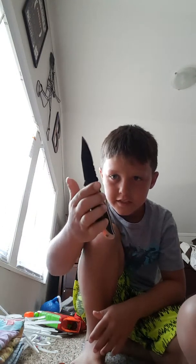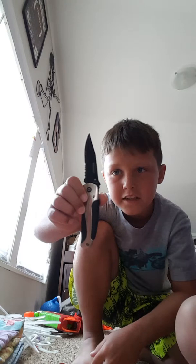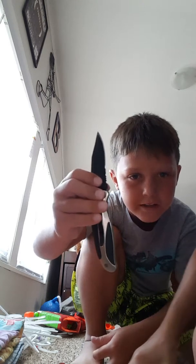Last but certainly not least, this is my second knife. Is it a Shurfield? Silver and black, nice blade, part of it has a serrated edge. It's very nice.